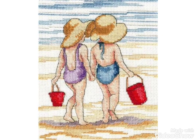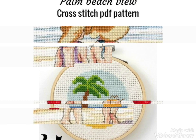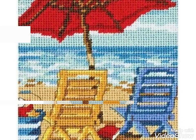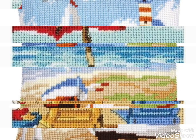You can choose the beautiful beach cross stitch pattern designs in this video. You can choose cross stitch and embroidery ideas easily and decorate your home with these wall hanging ideas — make the sceneries and decorate your home easily.